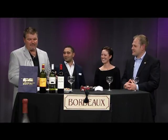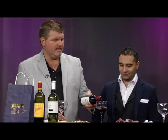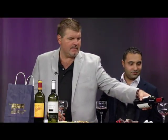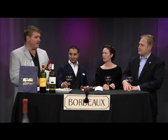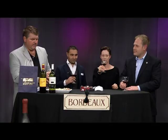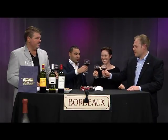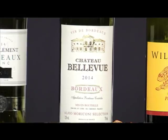Now let's get to our next red — the Chateau Bellevue 2014 Bordeaux. It's an 87-pointer from Wine Enthusiast. When I taste this, it has just the right amount of dryness but at the same time fruitiness to signify it's a French red. This particular red is available at Total Wine and a few other places around town at a very reasonable price point. Cheers!